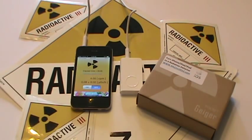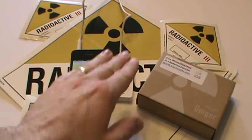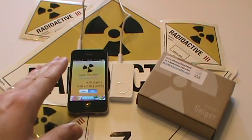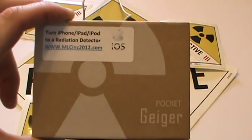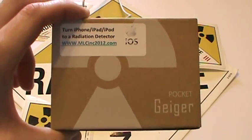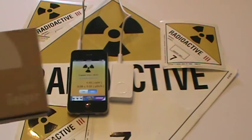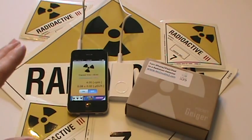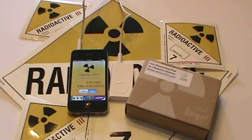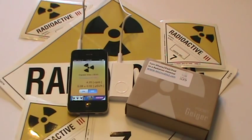Welcome to 7 Trumpets Prepper. In this video today I'm going to show you an outstanding device that may save your life one day. This is a pocket Geiger meter that will hook into your iPhone. This company sells them to work for Android devices as well, but in the video we're doing today it's for your iPhone, iPad or iPod. You can check them out at mlcinc2012.com — that's for Medical Physics Consultant — the only authorized US dealer for radiation watch equipment. This pocket Geiger is amazing; they came up with this after Fukushima to help people be more aware of their radiation exposure and help save lives. Let's take a look at it now.